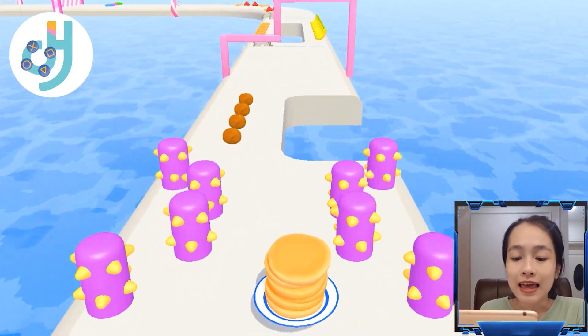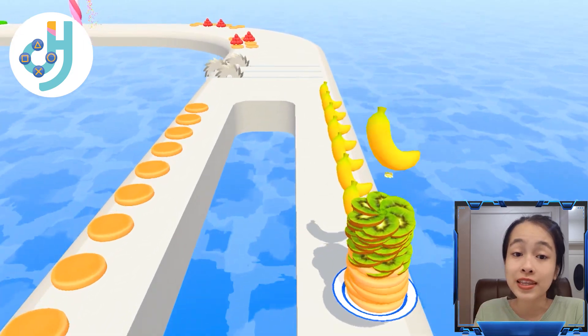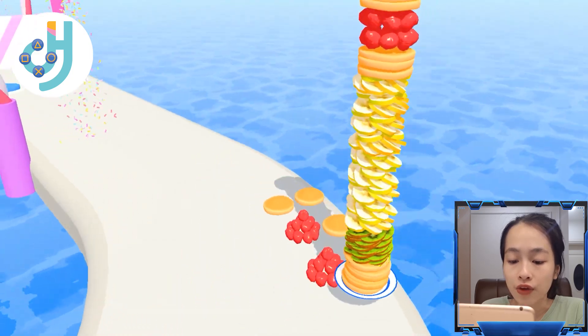Hi my friend, who is hungry! Let's go to the kitchen and make some pancakes for the children and ourselves. Be careful the sauce, we don't want to fill up.